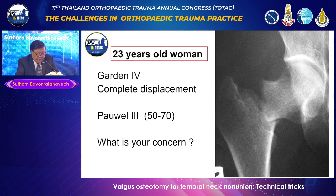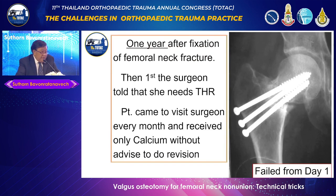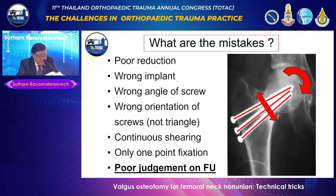Let's look at how to perform the operation. This case is a 23-year-old, Garden 4, with complete displacement — Pauwels 3 at least. This kind of fracture is very difficult because of the shearing component. One year after fixation, the patient had been coming back monthly but only received calcium. The surgeon then said she needs total hip replacement — she was shocked, being only 23. Analyzing the x-ray: poor reduction, incorrect implant, wrong screw angle, wrong orientation — a lot of mistakes. The most important issue was poor judgment on follow-up.